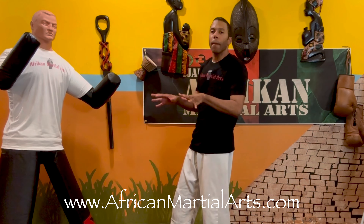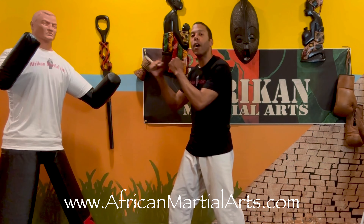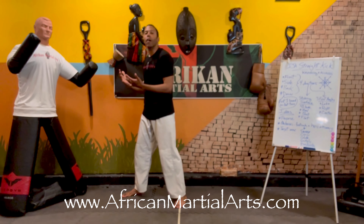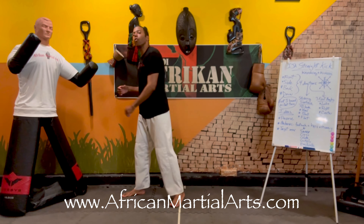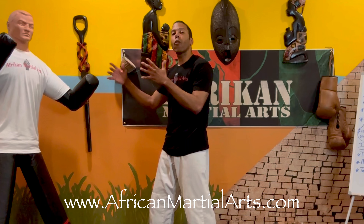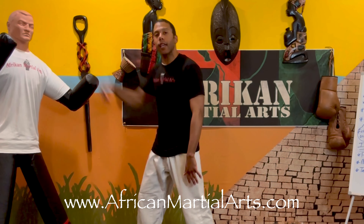A lot of people when they're first learning this kick pull their leg back and push it out. It's just like if I'm going to punch someone, I pull my hand back and then punch. Don't do that. It's a telegraph — your opponent sees you pull it back and they know you're going to attack. You need to be able to kick right from wherever your body is, wherever your feet are.